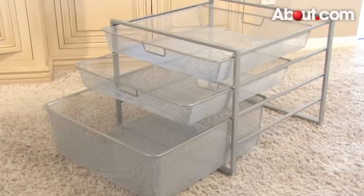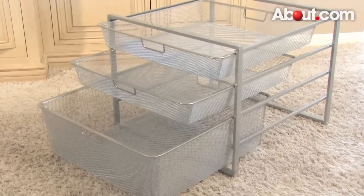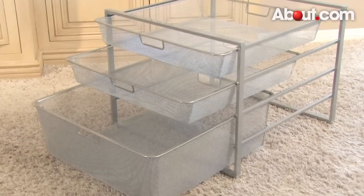You may want to consider getting some supplies for the process. I like to use pull-out drawer systems like the Alpha system. It's easy to put together and it provides easy access to everything.